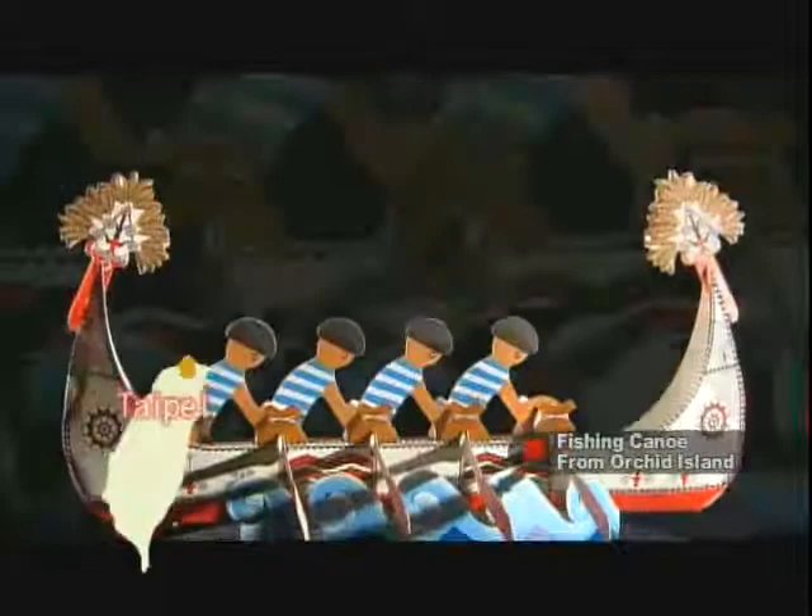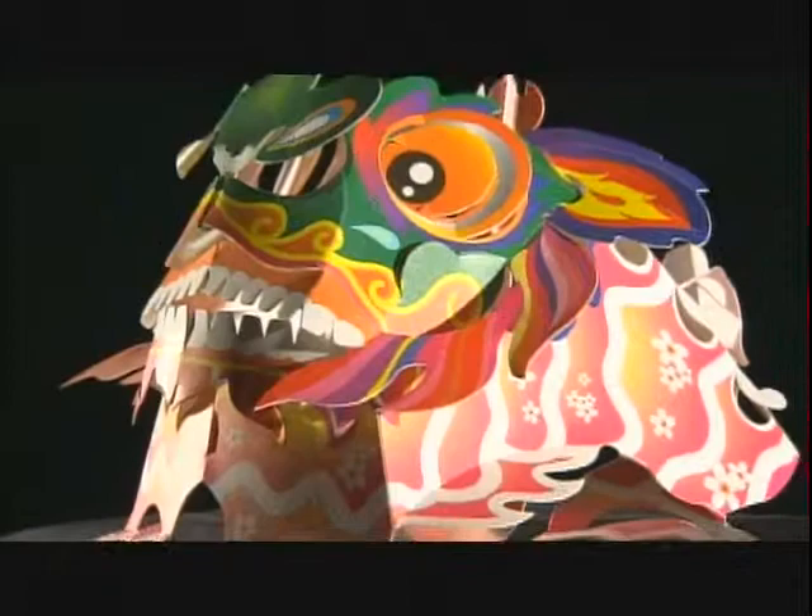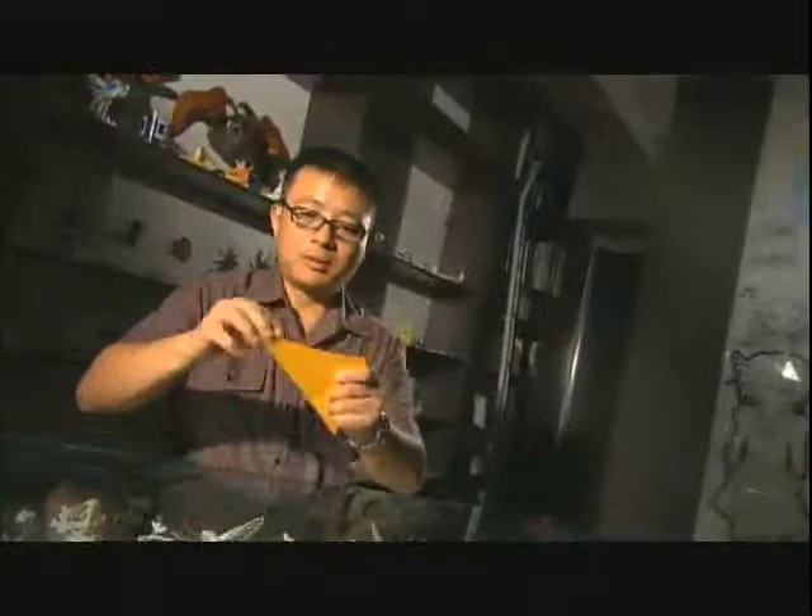In the hands of paper artist Song Xing Fu, a fold here and a cut there magically transforms an ordinary piece of paper into an endless array of animals, objects, and everything in between. These 3D works of art are made without glue, as Hong uses only scissors and his expert folding skills.